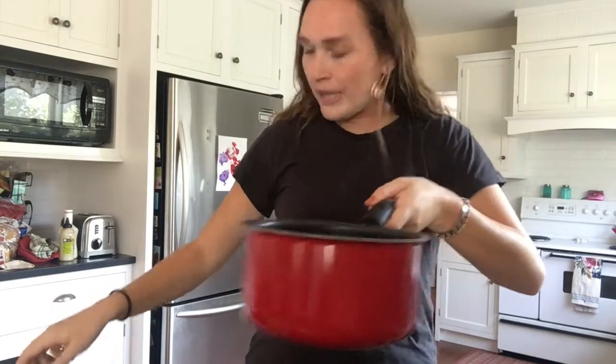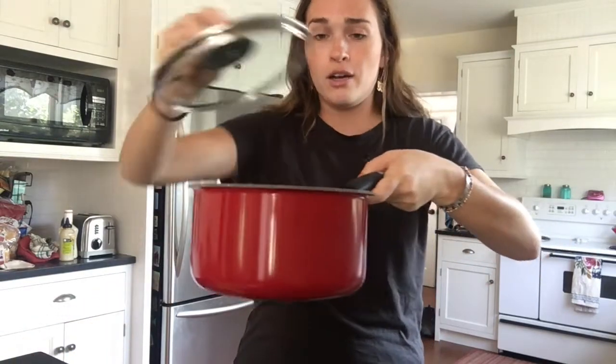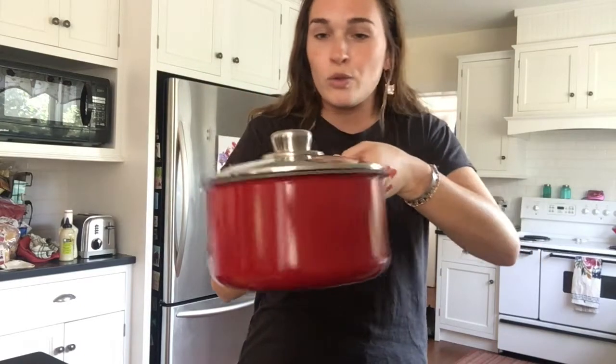I'm cooking it. Uh-oh, I need a lid — it's going everywhere! Put the lid on. I'm cooking my spaghetti. Ooh, it's getting hot.